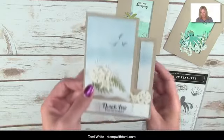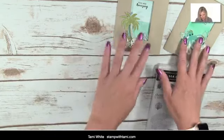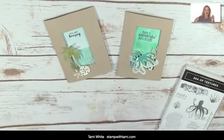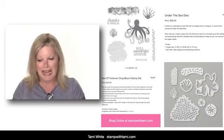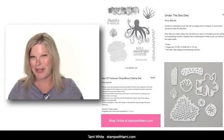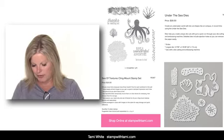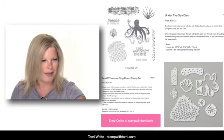I did want to show you that cute idea she sent as another alternate to the kit. We're going to be using the Sea of Textures stamp set — I'm making this one today. They're both basically made the same way; one uses the kit, one uses the Sea of Textures. You can get it in my online store at stampwithtammy.com — click 'shop online.' I also have a full resource page with a supply list you can click through easily. This also uses the Under the Sea die set, which coordinates with the Sea of Textures stamps.